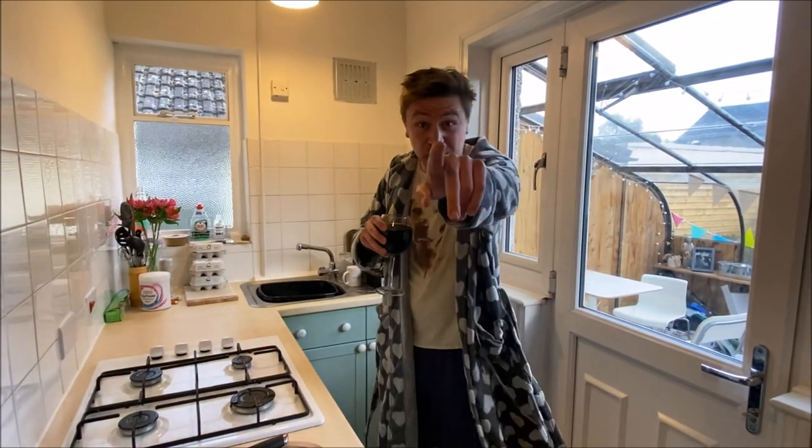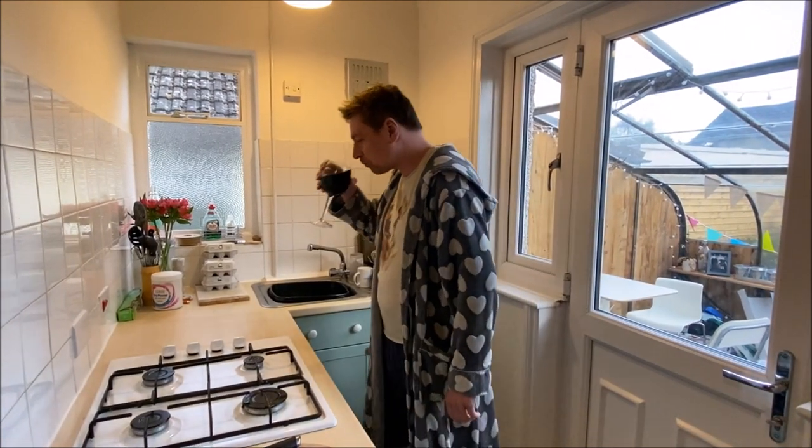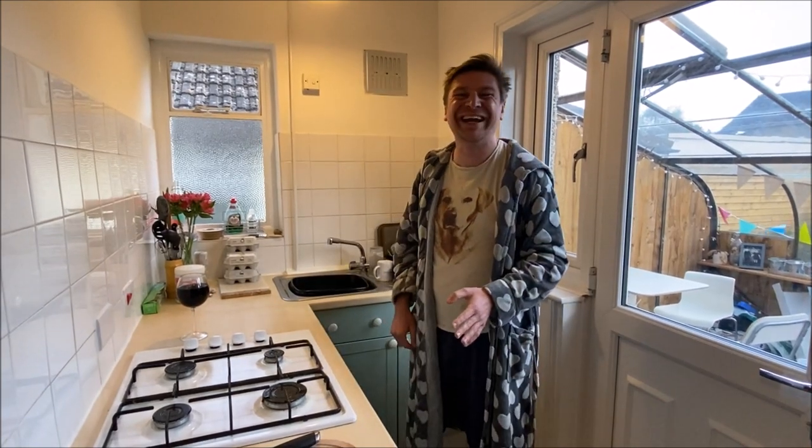20k subscribers! Unfortunately, we've got to do another cooking video and today it's something I've seen online — I'll post a few pictures. It's something that has intrigued and horrified me in equal measures: the long egg.